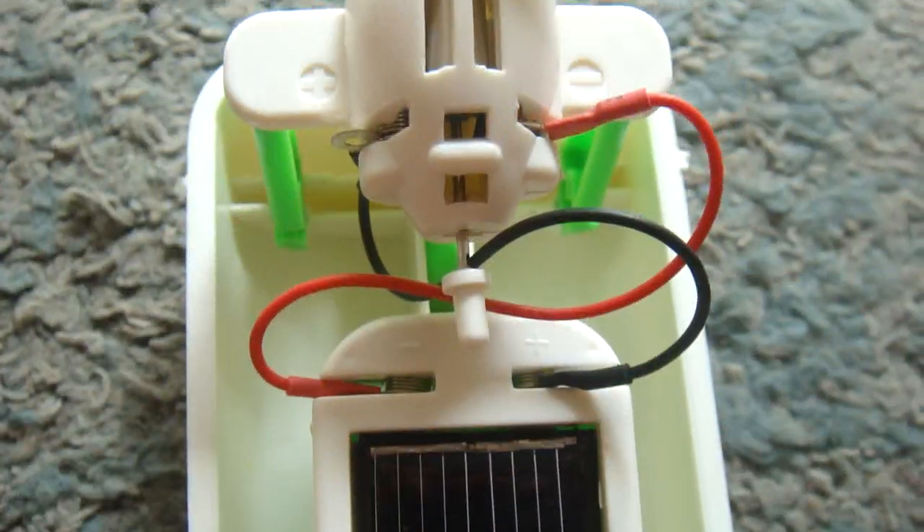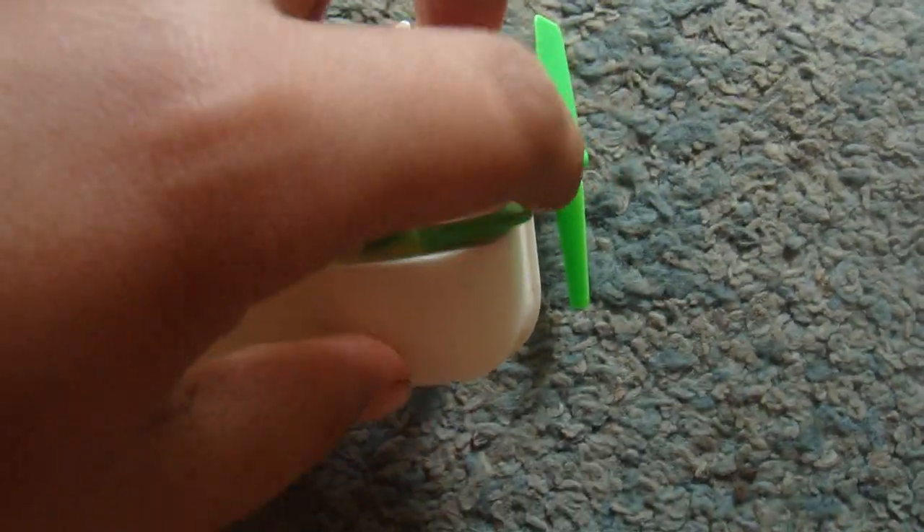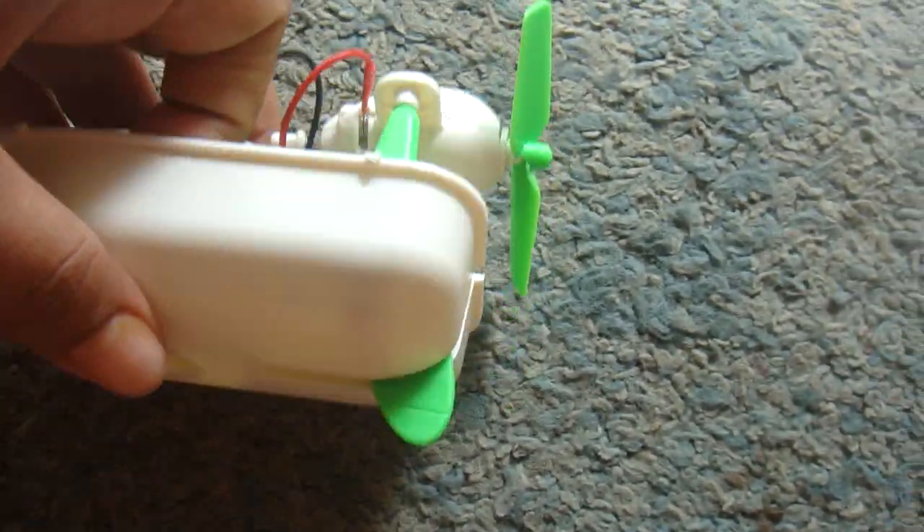Now it is running on the solar power. Let's test it on water. It also has a hub which helps it to run straight in the water. We are going to straighten it out.